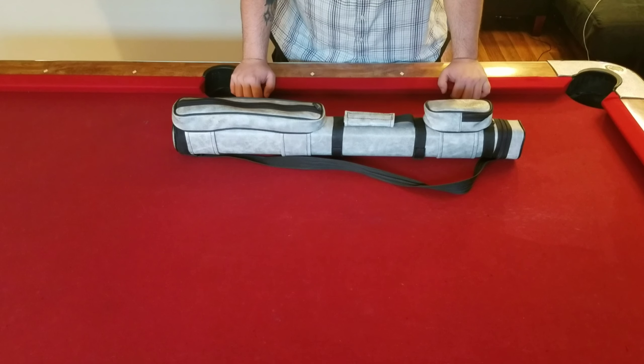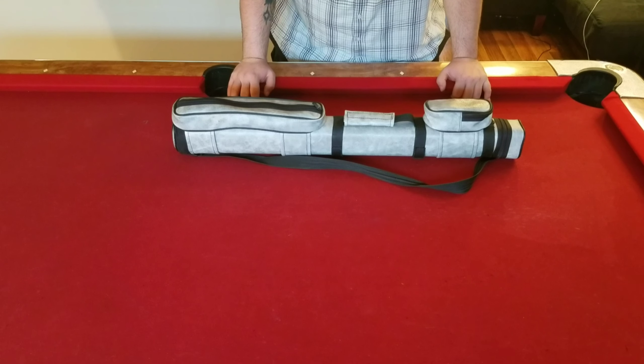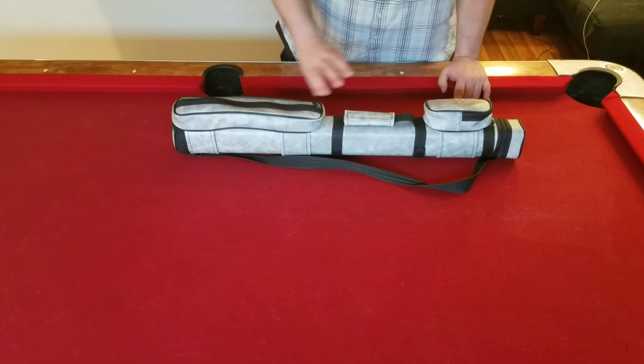Welcome back to Talking Runs and Making Runs. Dante here with Nick. In this segment, we're going to cover stuff that should be in your bag — things you should carry in a cue case as a beginner, and what's going to be added in as you advance through your game.